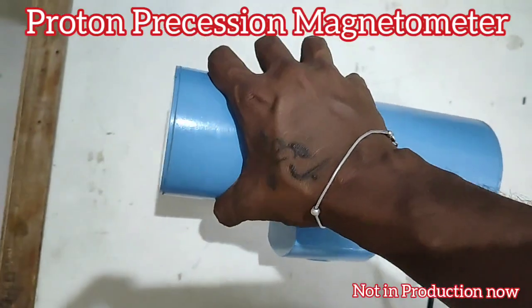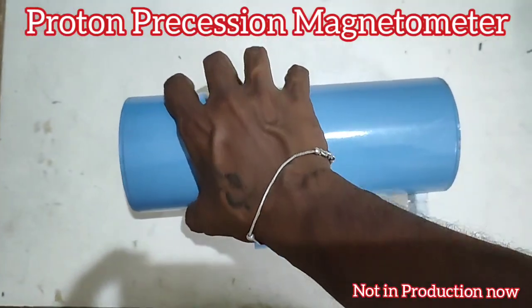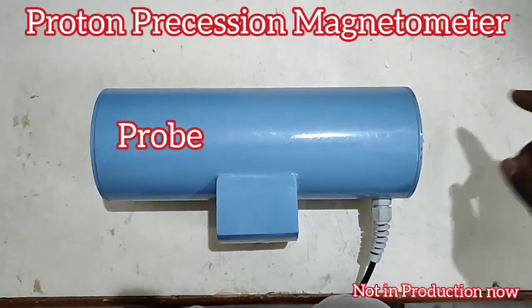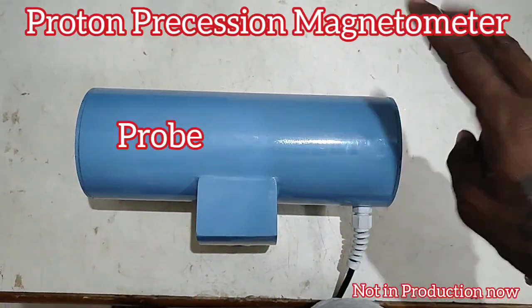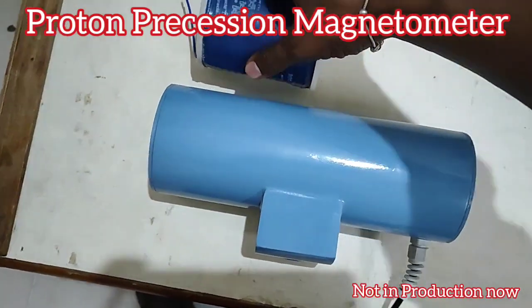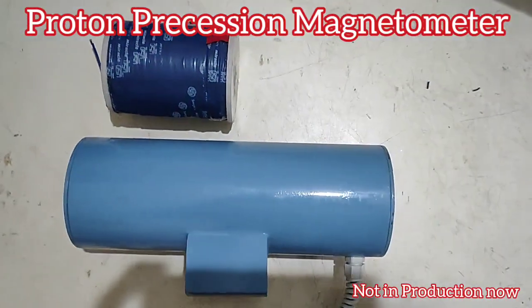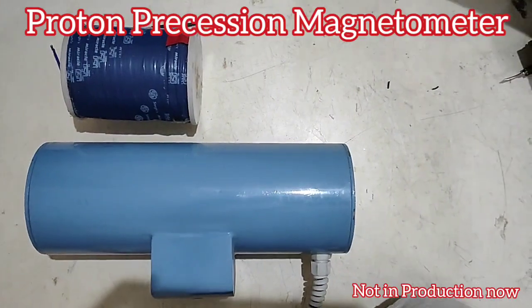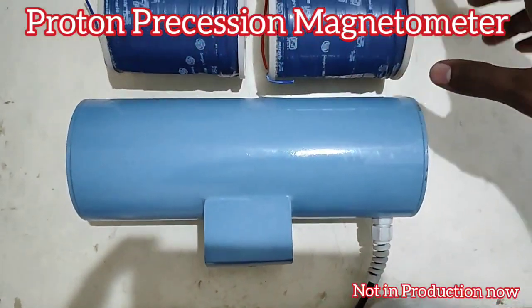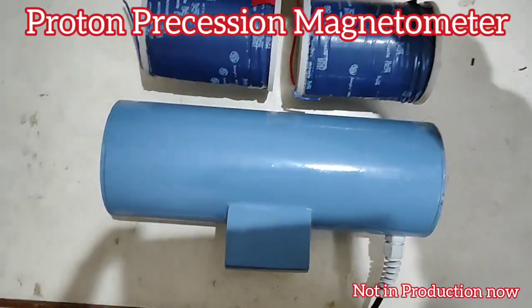This probe is the major part of the whole instrument and should be handled very carefully. Its components include one or two plastic vessels filled with hydrocarbon liquid or water, and this probe measures the magnetic intensity.